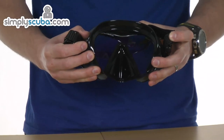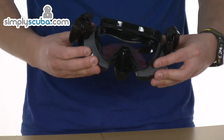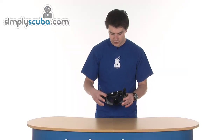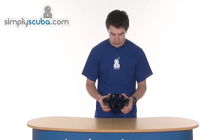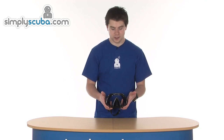Inside, there's a nice wide skirt with loads of sealing surface around the outside. As I move it around, you can possibly just see a purple tinge to the lens — that is the anti-reflective coating, a layer built up on the glass to improve the light transmittance into the mask itself. A very, very high specification mask — nothing but the best from Atomic Aquatics. That's the Vellum ARC mask.